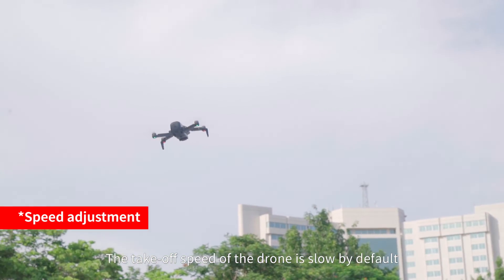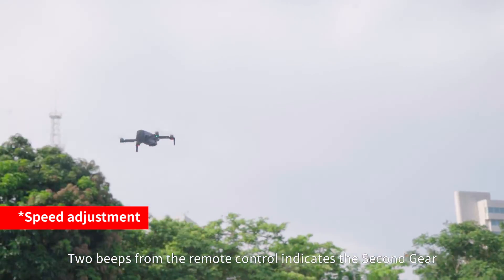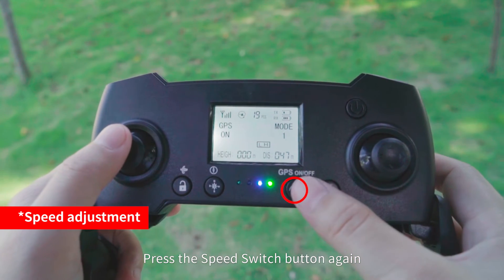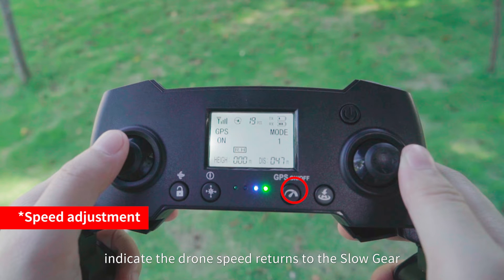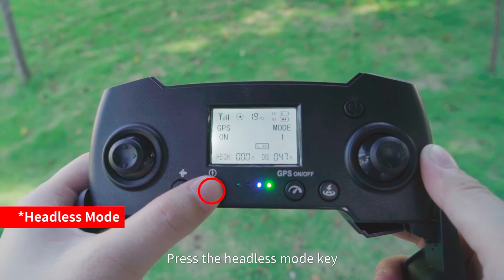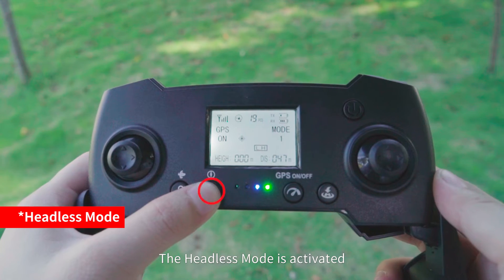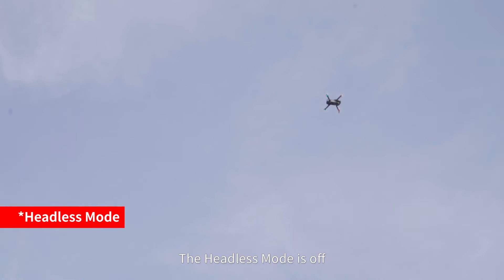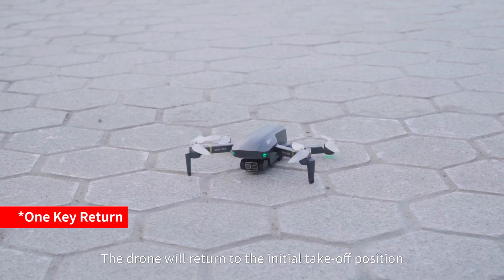The takeoff speed is slow by default. Press the speed switch button — two beeps from the remote control indicate second gear. Press it again and one beep indicates the speed returns to slow gear. Press the headless mode key — three beeps activate headless mode; press again and one beep turns it off. Press the return-to-home button and the drone will return to the initial takeoff position.